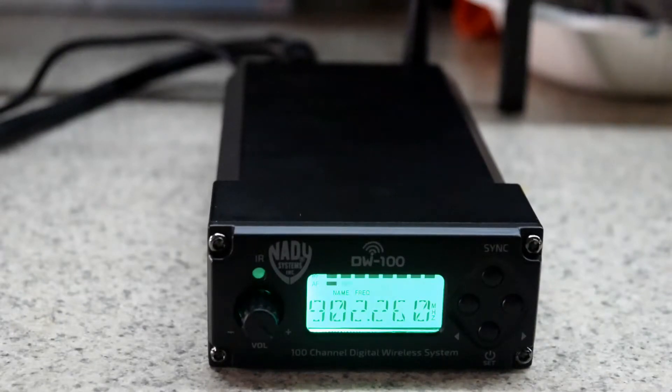For me, I have that plugged into a Saramonic audio adapter. That way I can get my two files of audio — one at a higher rate than the other — just in case the audio goes a little crazy or it clips. I can use the lower recorded volume and still have a salvageable audio.